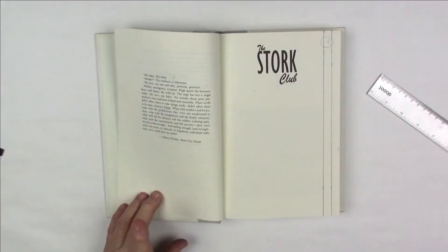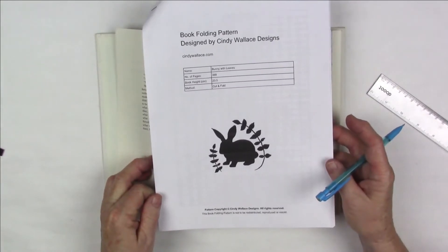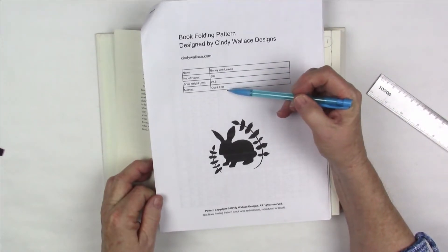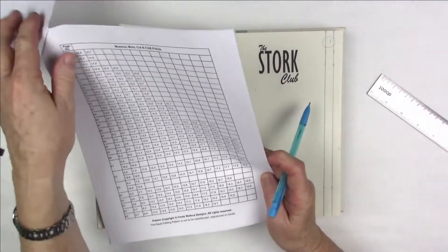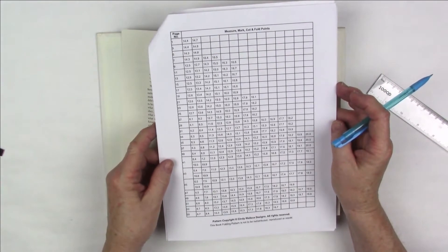Now that we have all of our horizontal lines drawn on every page, it's time to start making the tick marks. We're going to use our pattern, our ruler, and our mechanical pencil. We're going to begin working on what is called a mark, measure, cut, and fold combination. This is a combi cut and fold pattern. I have everything copyrighted when I create it. Now we've got a few numbers to deal with, and this is probably going to take the longest amount of time of anything in your book.